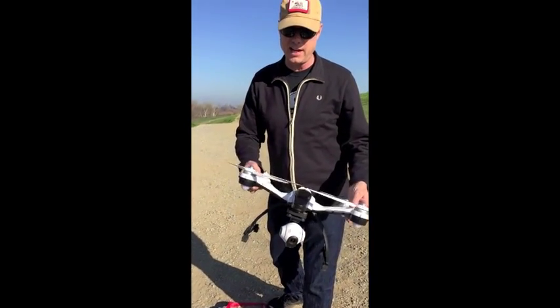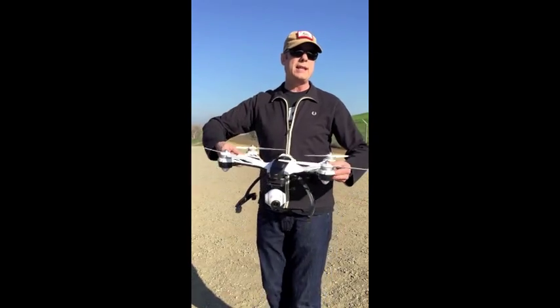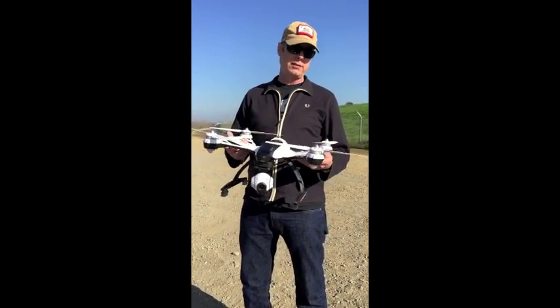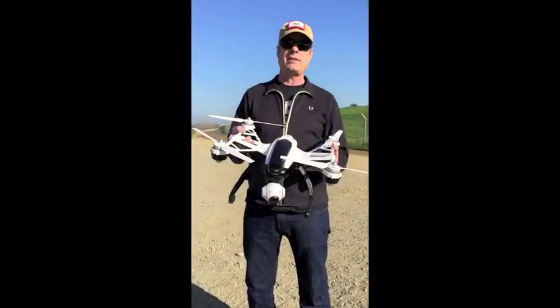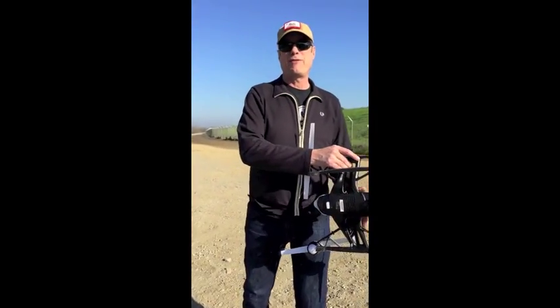One thing it doesn't have yet — and I hope they make them — are prop guards. Really, if you're going to fly this anywhere where there are people, you have to have prop guards. It just doesn't make sense without them. Some people say it affects the performance, and I say hogwash — it's one of my favorite words.